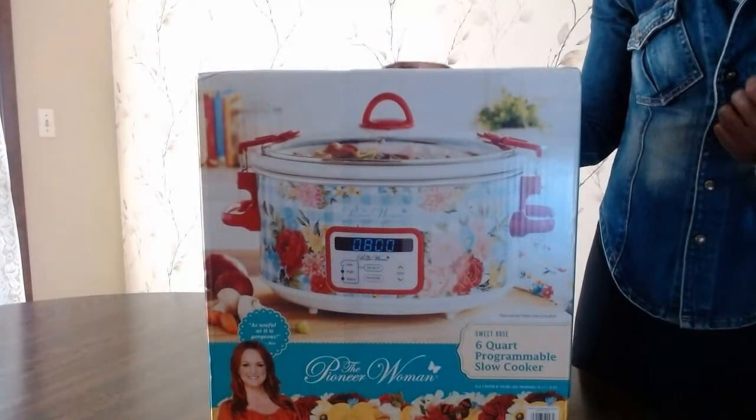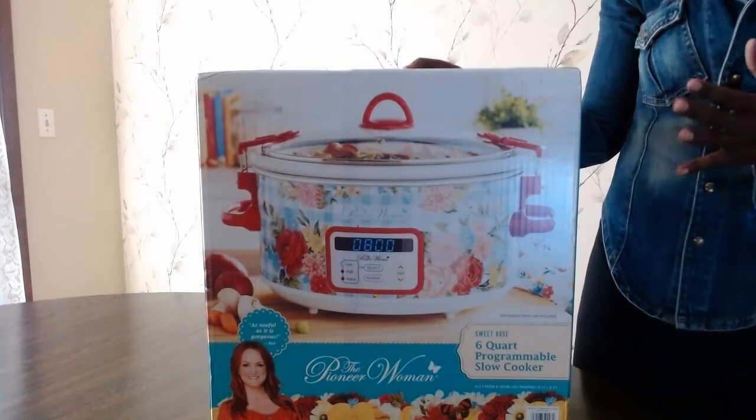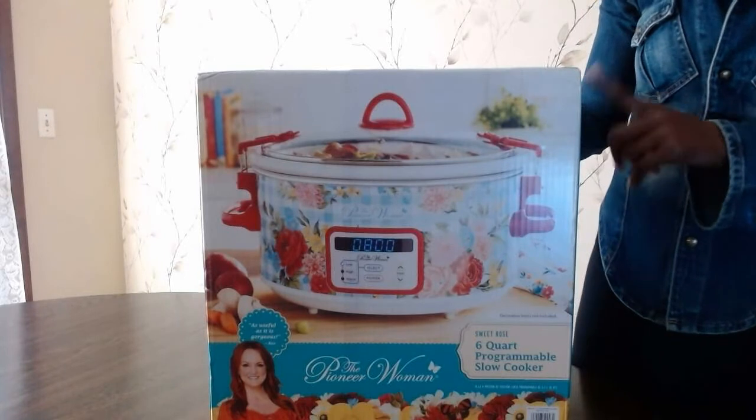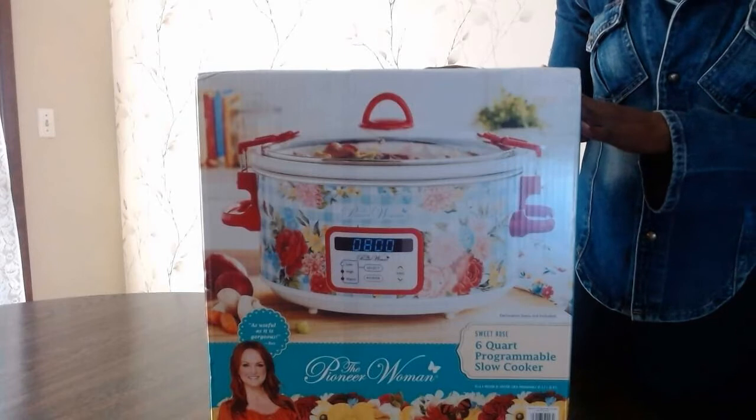Pioneer Woman Slow Cooker, 6 Quart Programmable Slow Cooker. Hi friends, Florence here. In today's video I'm going to be unboxing the Pioneer Woman Slow Cooker. I'm going to see what it contains, how it looks, and how to use it. I've been looking for a new slow cooker for my kitchen and after doing a lot of research I found that this Pioneer Woman 6 Quart Programmable Slow Cooker really works well. I read a few reviews and decided to go with this.